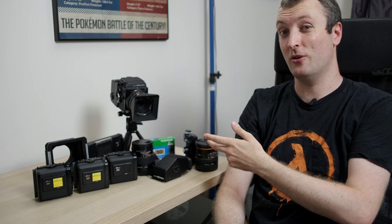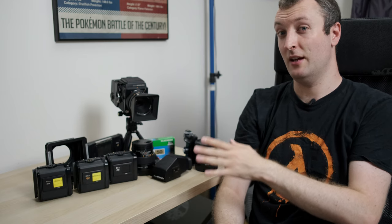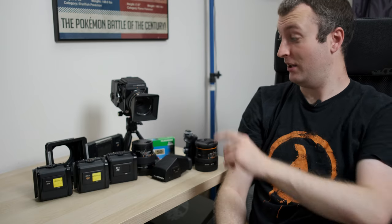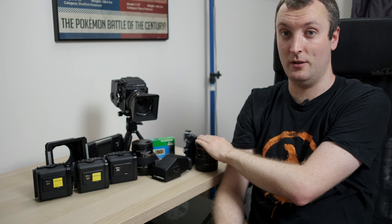Now we have to ask the obvious question: is the Bronica SQA as good as the real McCoy — the Hasselblad? A lot of us feel the GAS surrounding the V system and its beautiful Carl Zeiss lenses, but the Bronica is actually no slouch at all. The lenses are really solid and can produce a really nice image. Even compared to the Hasselblad glass, these PS lenses can definitely hold their own. The 80 and the 150 are solid performers, and I also hear the 65mm and 250mm are excellent. However, this particular 50mm S lens is a little weak, so definitely get the PS versions if available.